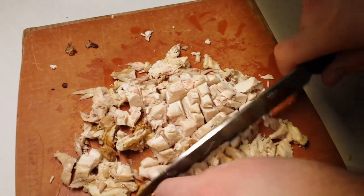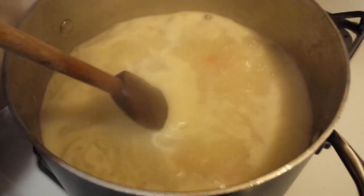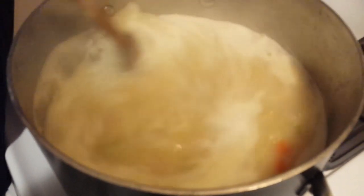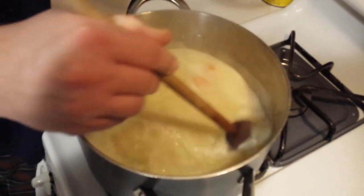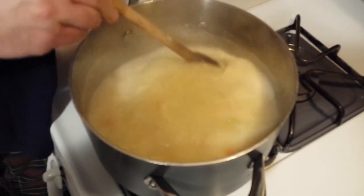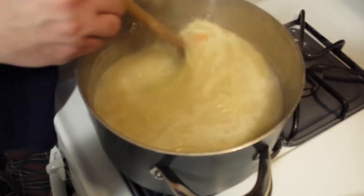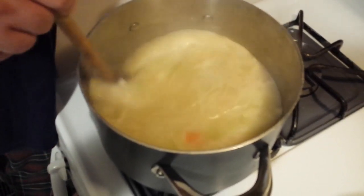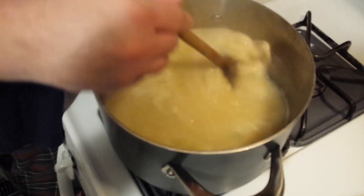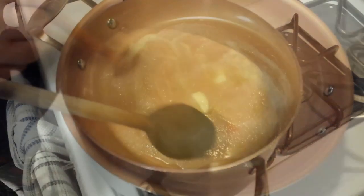That's about the size we're looking for. Now this is already cooked — we don't need to cook it at all. We're going to add it to the soup at the end, and all it has to do is get hot. You can see our soup is boiling a little bit and there's a little bit of froth — that's a sign that the flour is cooking, which is good. You don't want that raw flour taste in there. The flour cooking means the roux is coming together and thickening the soup. Give that a good stir and make sure there's nothing stuck to the bottom.